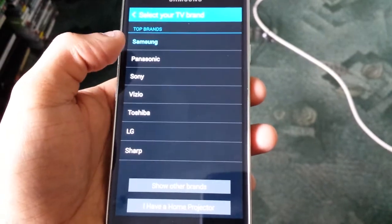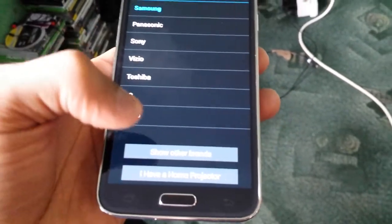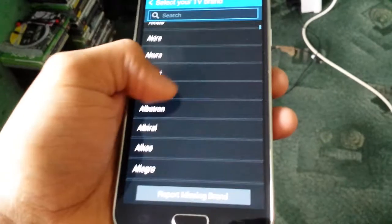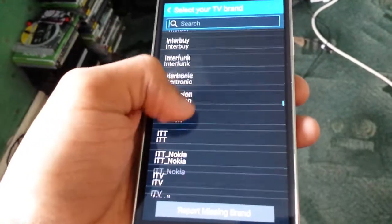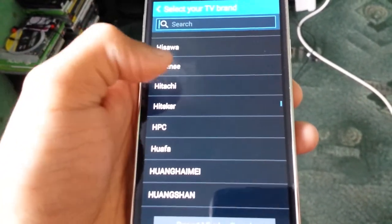Now you've got to choose what type of TV you have. Mine is not on the main list because I've got a Hitachi TV. If yours is listed just choose it, but mine's not there so I'm gonna choose 'show all brands' and hopefully find my TV. I'll scroll down to H to find Hitachi — there it is.